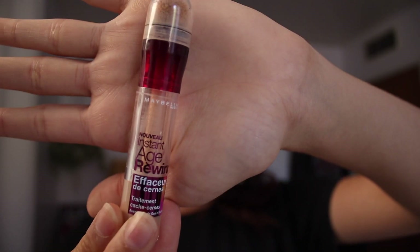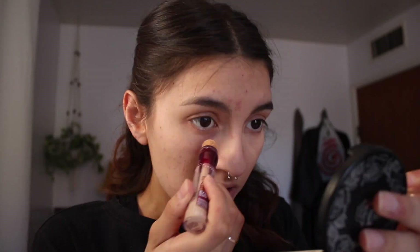I honestly don't really use any primers — sometimes I do for eyeshadows. I've tried some primers and they make my face really bumpy; I don't know if I'm allergic or what. I'm just gonna fix it a bit with this brush.